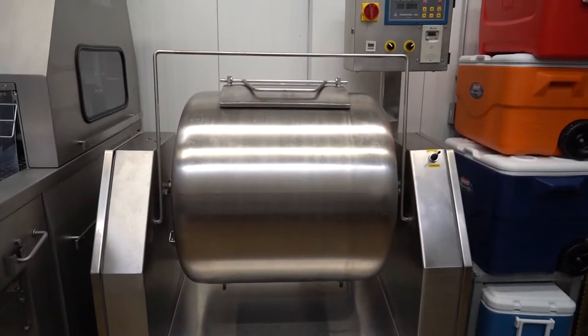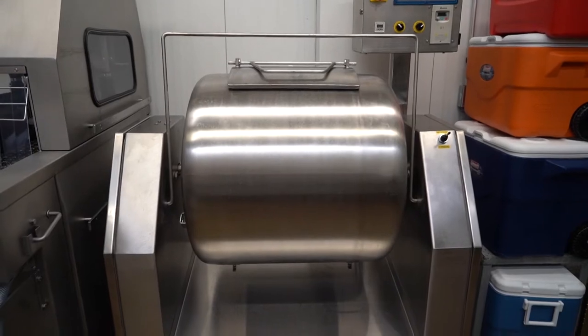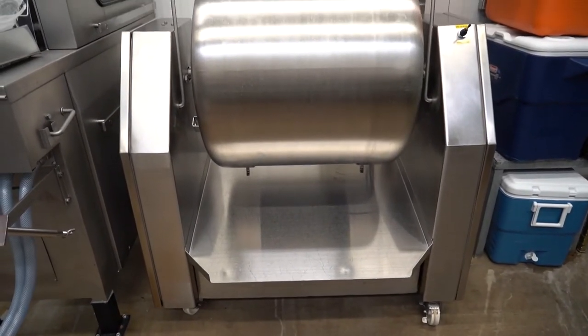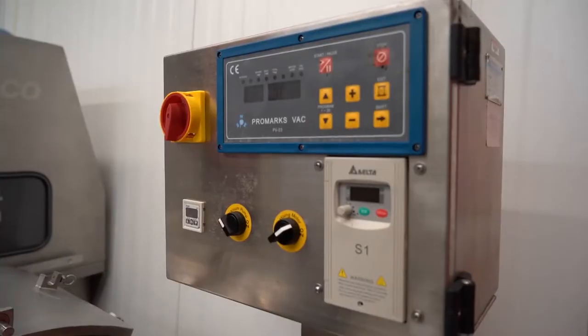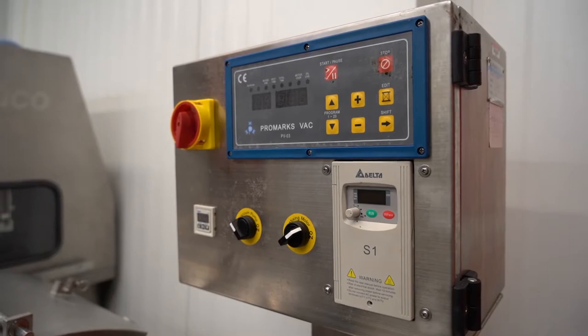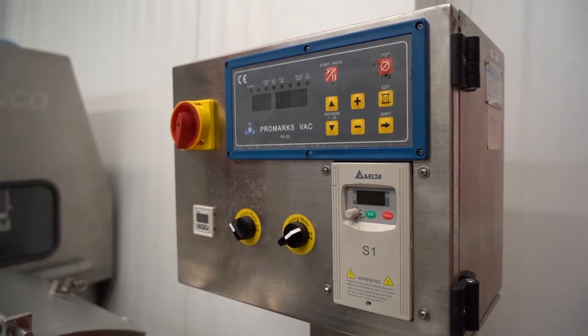Another item we have is a vacuum tumbler. You take that injected product, put it into a tumbling machine under vacuum, and that helps expand that pickle and further disperse it within the product so you get a nice even distribution. That's another really nice item to have if you're going to make a lot of processed and smoked meats.